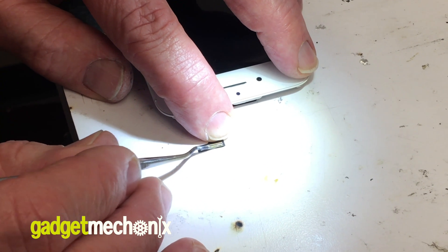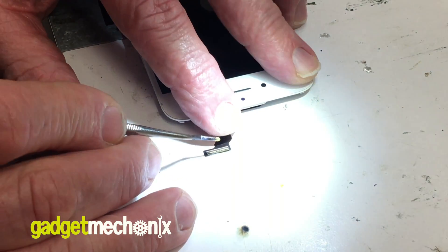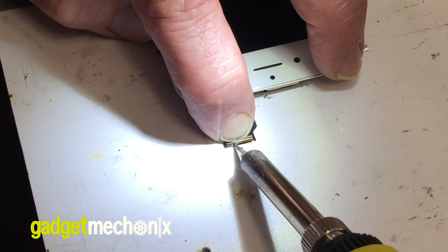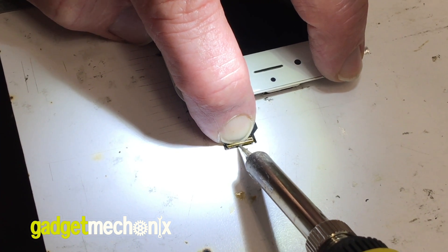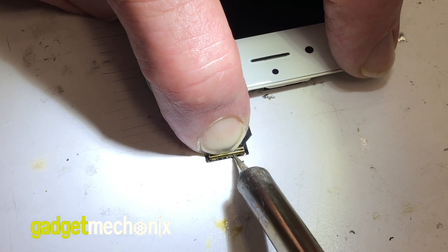First, apply a small amount of flux on the pins of the connector. Make sure to put it on both sides. Starting with the top part of the connector, use the soldering tip to carefully heat each pin. Make sure to avoid the flex cable because this part will melt easily.